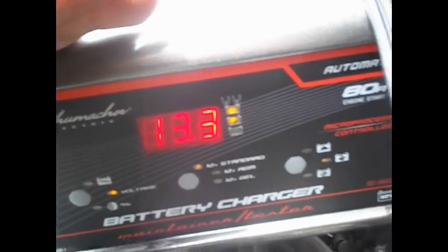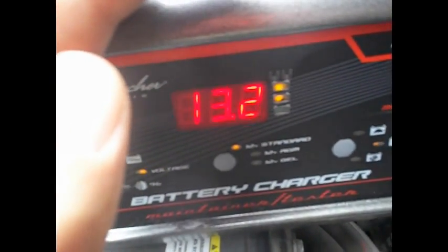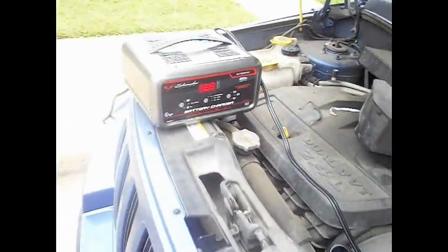13.3. This one is a little turtle and this one is a bunny — those are the charge speed settings. Let's try again.